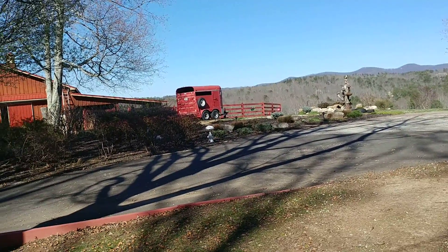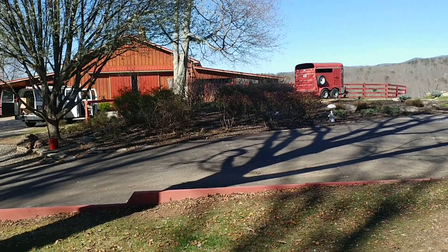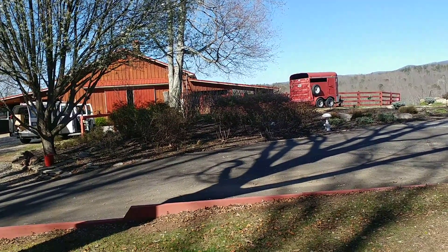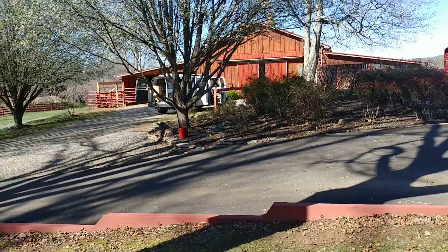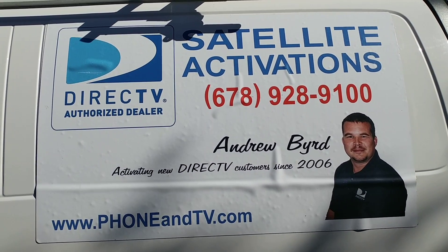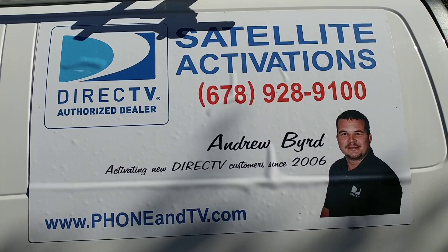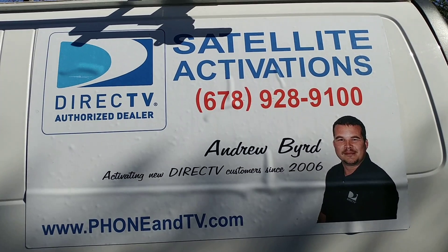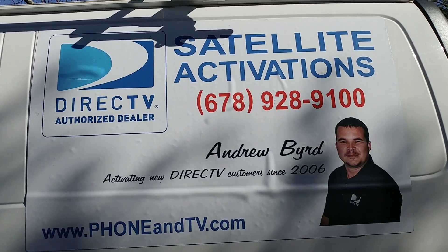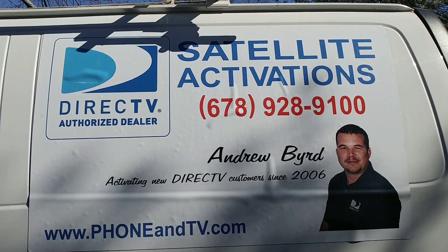So if you need a way to get internet to remote structures on your property, or up to 15 miles away, give me a call and let's talk about it. My name is Andrew Bird, I'm with Satellite Activations — we do DirecTV, internet, and Wi-Fi solutions, located in North Georgia serving the entire southeastern United States. Call me at 678-928-9100. I offer a one-stop solution: I'll install it, provide the parts, the labor, and a one-year warranty on everything, for a lot less than burying cable or signing up for a second account — which can cost $80 to $100 per month, or $1,200 a year.